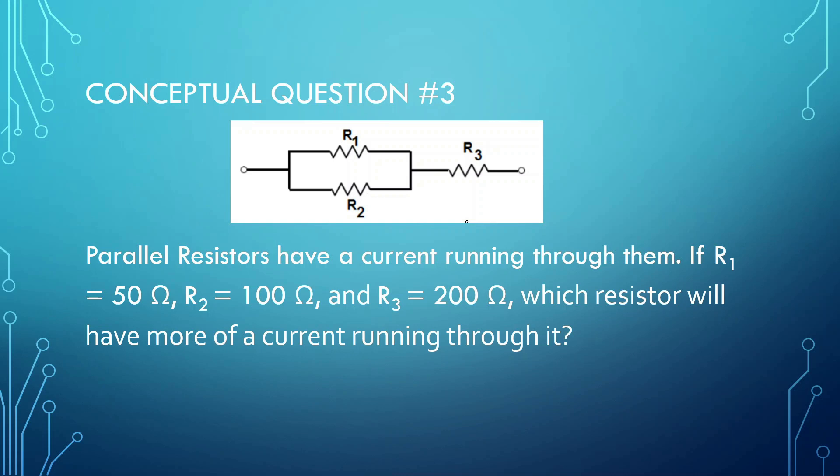Conceptual question: parallel resistors have a current running through them. R1 is 50 ohms, R2 is 100 ohms, and R3 is 200 ohms. Which resistor will have more current running through it? You might think R1 has the most because it has the least resistance — and that's a good way to think about it. However, the current splits off and rejoins. So along the wires before and after the split, R3 will actually have the most current. The second most would be R1, and the least would be R2.